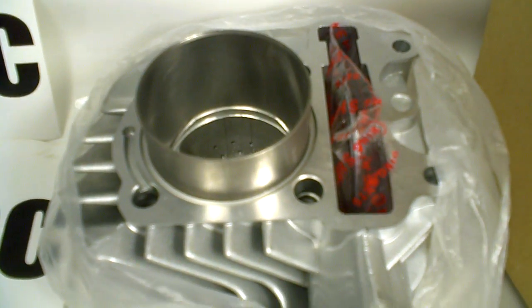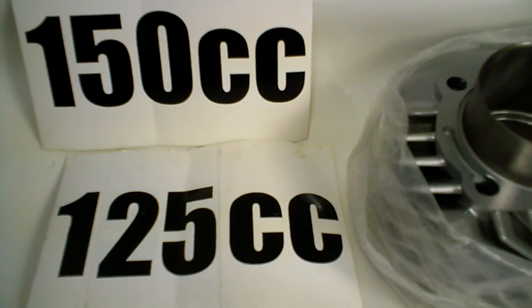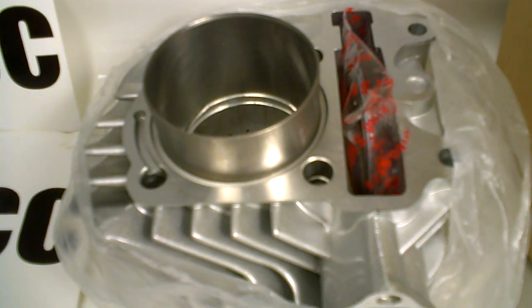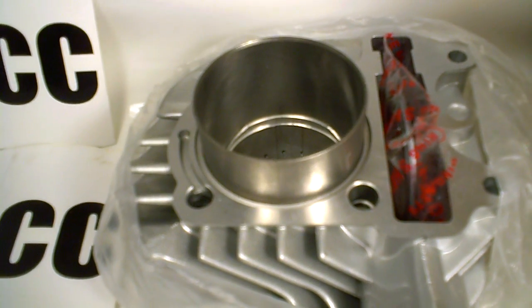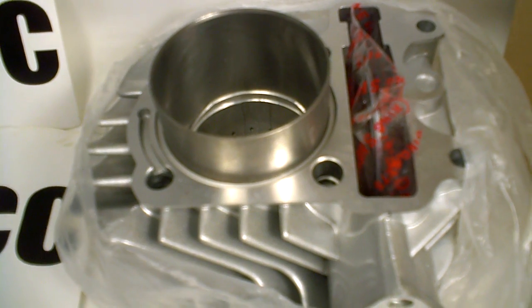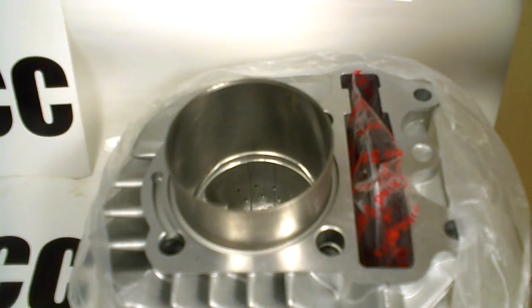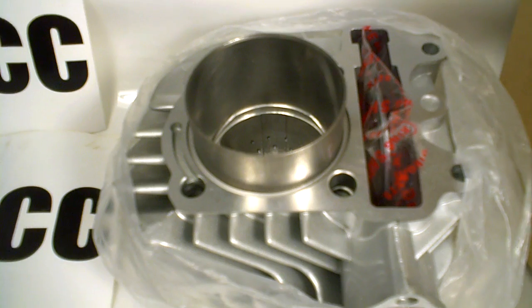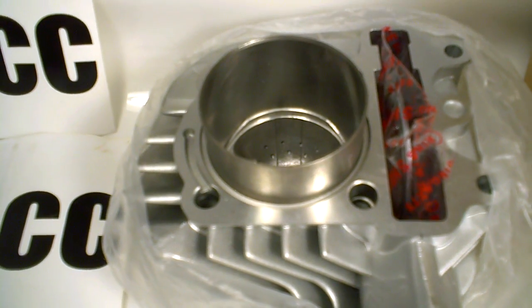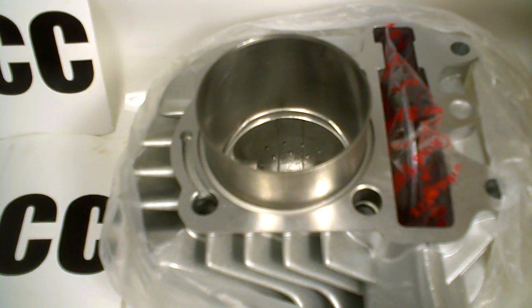Now, a lot of the original GY6s were also 125cc, like the ones sold in Europe. Those came into the U.S. through Vento USA, which originally sold 52mm scooters called the Phantom 150, but they were really 125s and were originally KDUs. Then they became GY6s — 52s — and then eventually GY6s in 57 and then 58. We also see a lot of Yamatis called RX200s. Those are also just 58.5 GY6s.